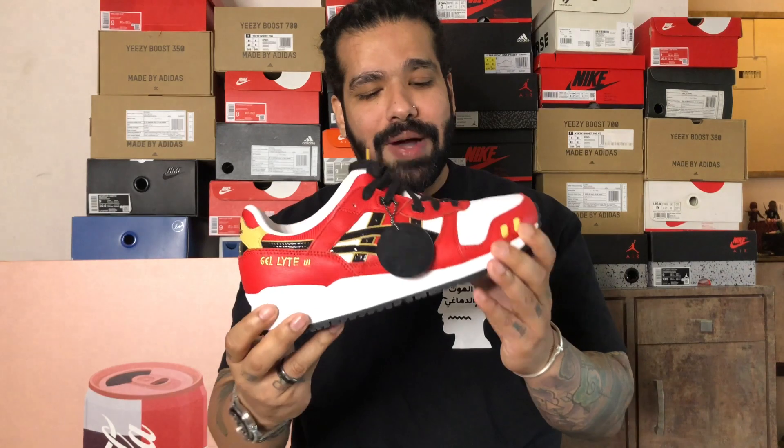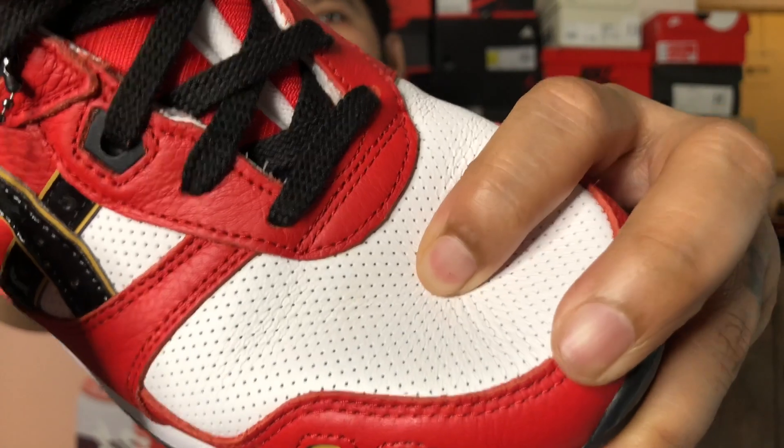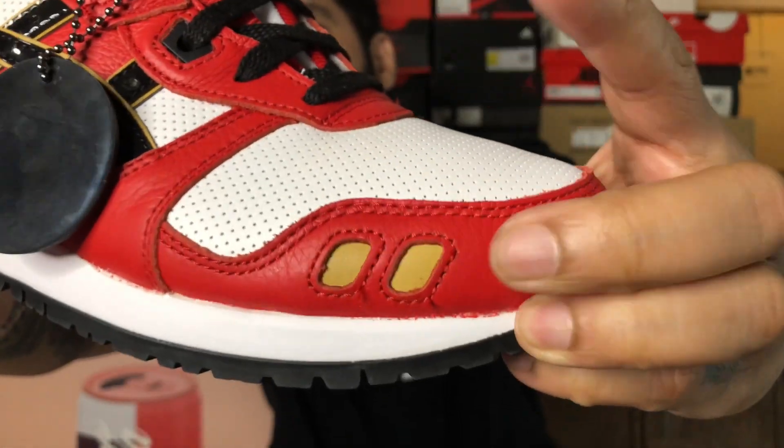A few interesting details: first of all, if you guys think this color blocking reminds you of a specific pair, make sure to drop a comment and tell me which pair. An all-black outsole with a white midsole — and anybody who's tried on a pair of ASICS knows that they're super comfy. The leather they use throughout the upper — it's an all-leather upper — is super soft. You can see the perforations on the toe box right there, and the leather is super soft, super plush. I don't think they've skimped on the materials.